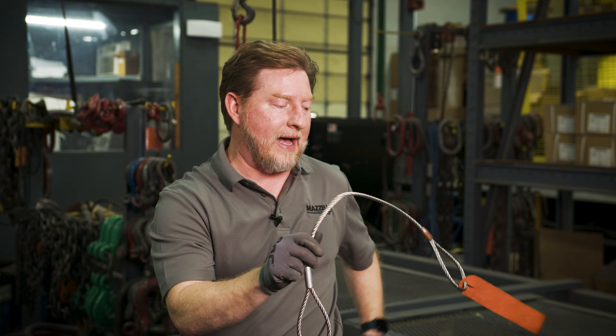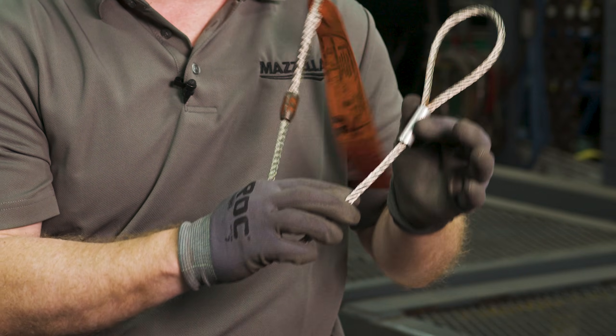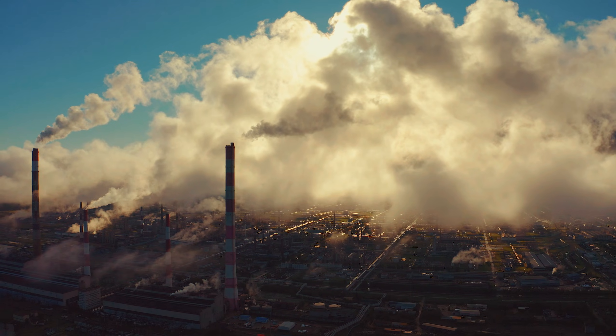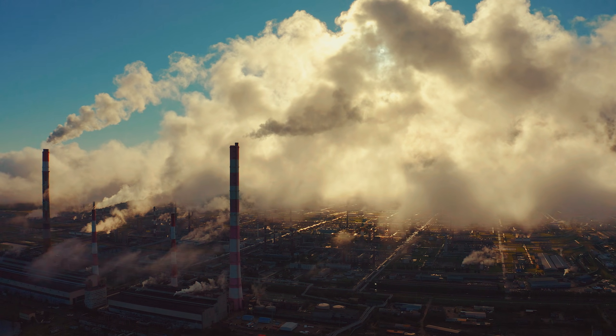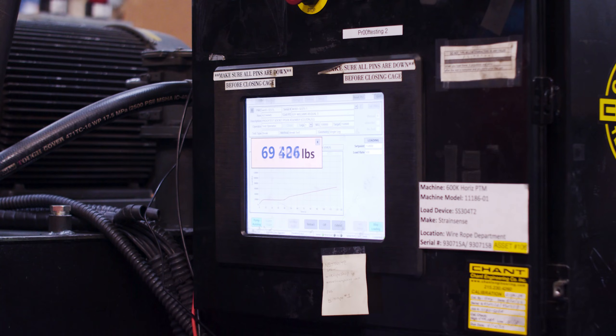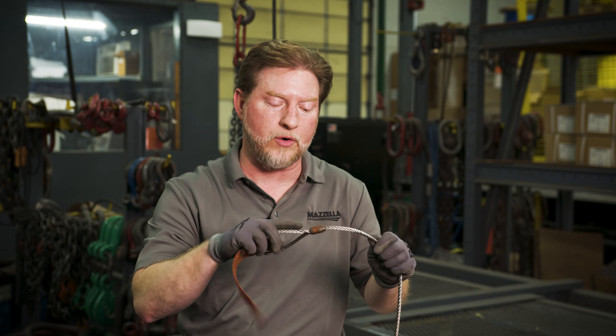If you're looking at a mechanical splice and or a turn back, you'll actually see these quite a bit in Europe. You'll see them coming from various assemblies going to power plants coming in from Japan. If they are done properly and proof tested prior to use, there's no issue with it, but you do have to be concerned if you're not doing a proper inspection beforehand.